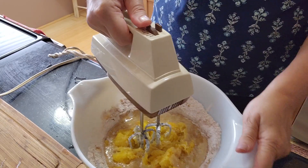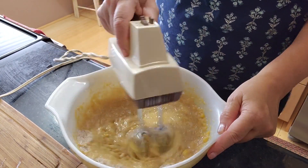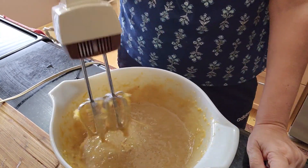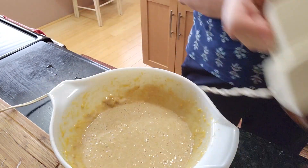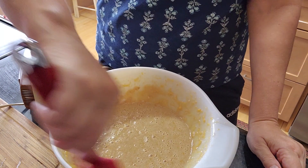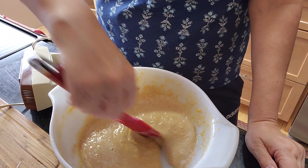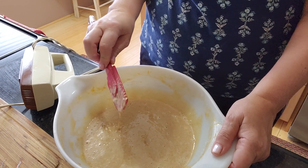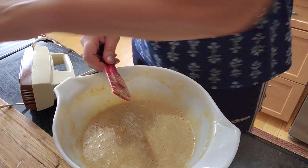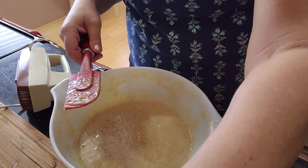I'm going to use a hand mixer to finish this up. It's pretty liquidy and that's how it should be. You don't want to mix it with the hand mixer too long because it already has the flour, and you don't want gluten to form and make it into bread. So this is ready to go into the oven that already warmed up a while ago.